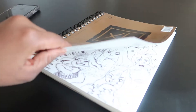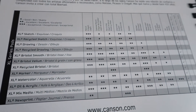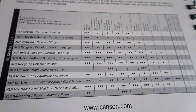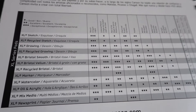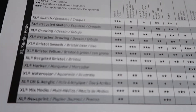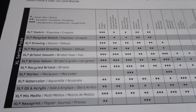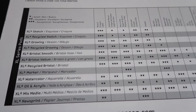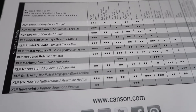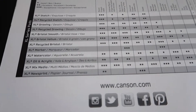Let me show you guys some more of the specs in the book — you guys can pause this if you want to see more details. As for other Canson books I've used: I've actually used the XL watercolor, the XL drawing, sketch, Bristol, and mixed media all the time. So this pen and ink one is a new one for me.